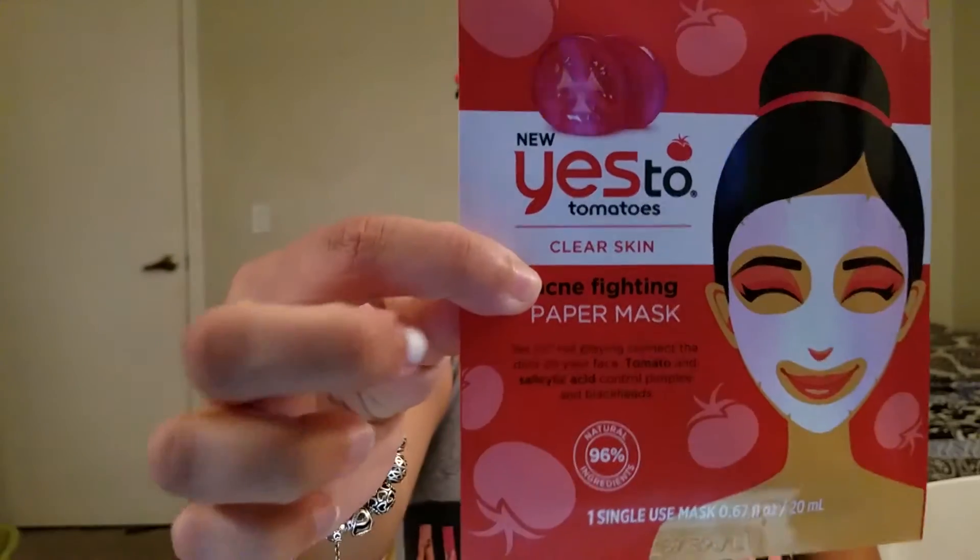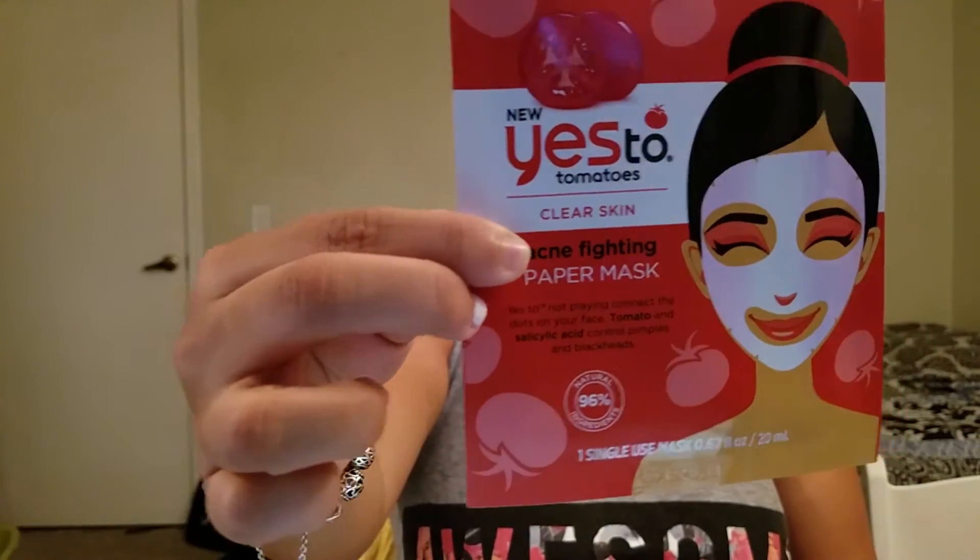This is how it looks — it's a single use. It says how to use: gently unfold the mask and apply to clean skin, and adjust around eyes, nose, and mouth before allowing the mask to sit on skin for 10 minutes. So I'm going to pop it open. This is going to stay on my face for 10 minutes.